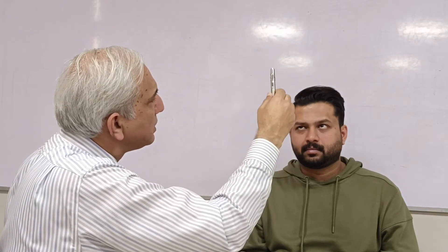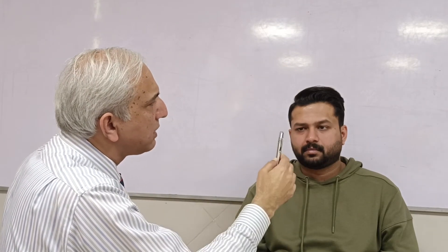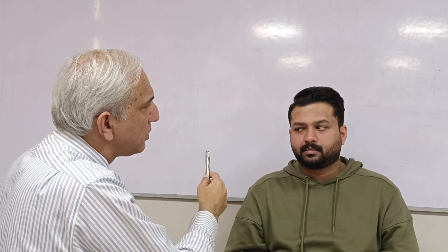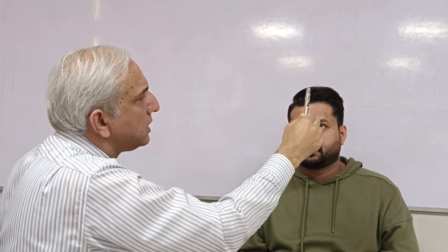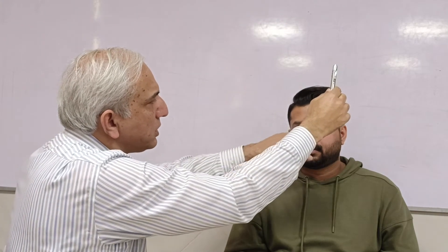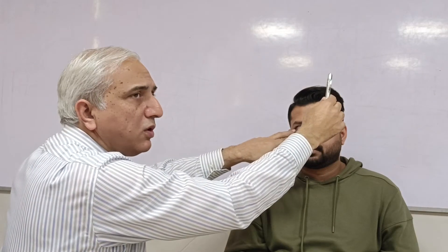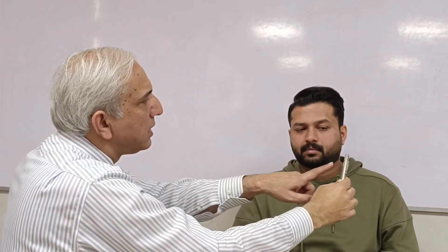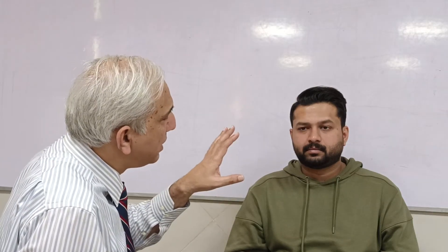Now check the vertical movements and the cardinal positions. Move the target to dextro-elevation (up and to the right), then dextro-depression (down to the right), back to center, then levo-elevation (up and to the left) — watching both eyes going up. In conditions such as over-action of the inferior oblique muscles, the eye may go down and tilt. Then check levo-depression.